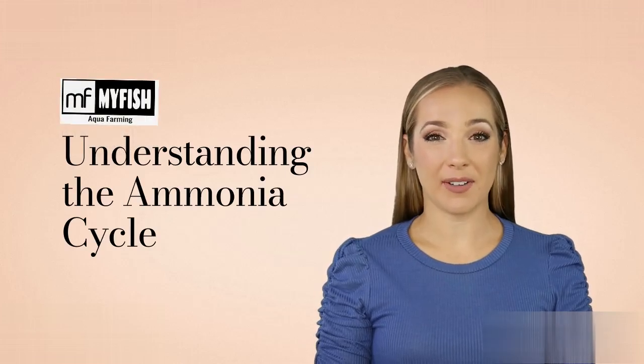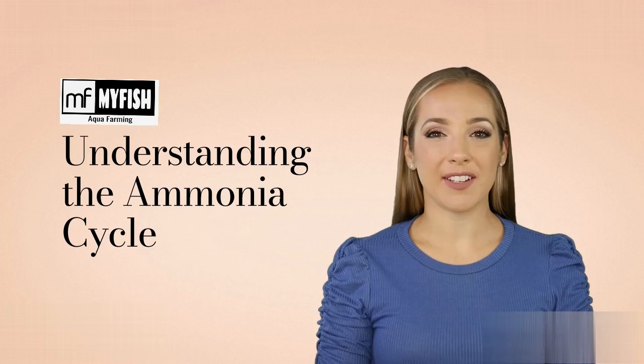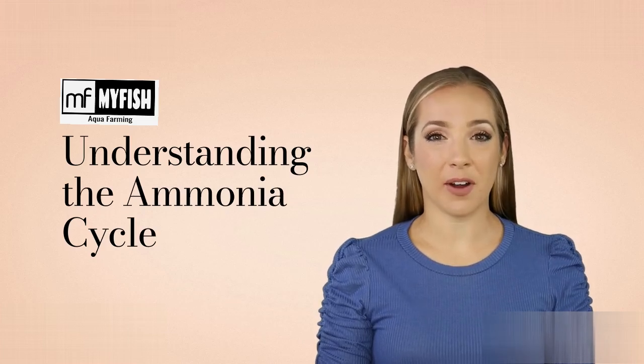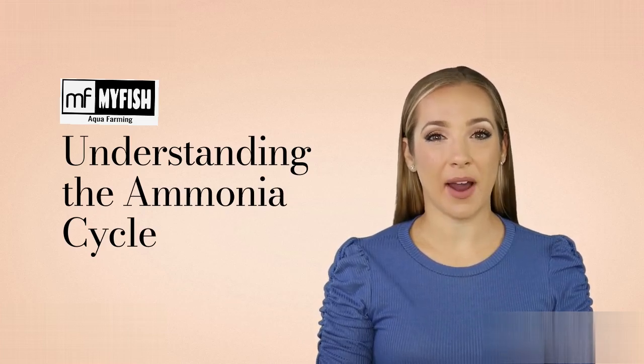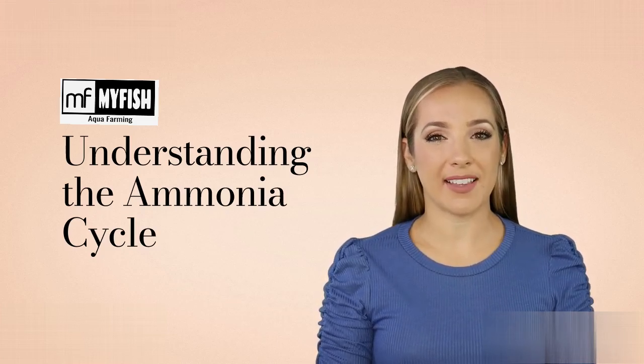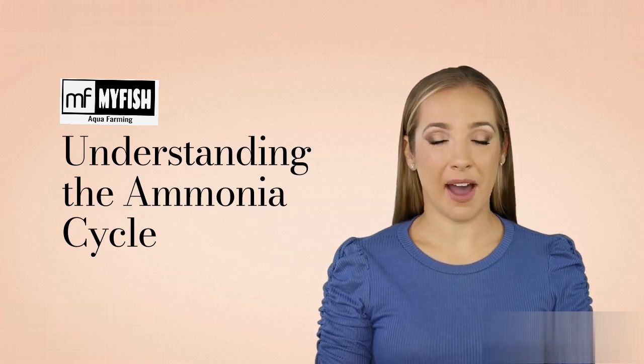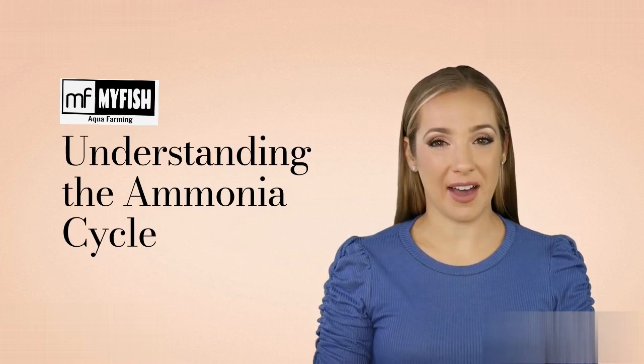Welcome to our ultimate guide on the ammonia cycle. Whether you're a newbie or a seasoned aquarist, understanding this vital process is key to creating a thriving aquatic habitat for your fish. In this video, we'll break down the ammonia cycle into easy-to-follow steps, helping you maintain a balanced ecosystem and keep your fish happy and healthy.